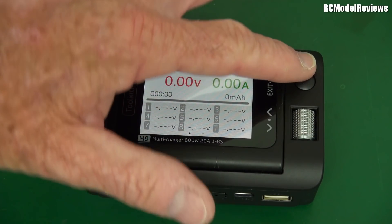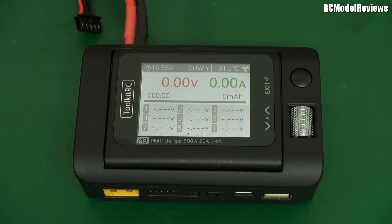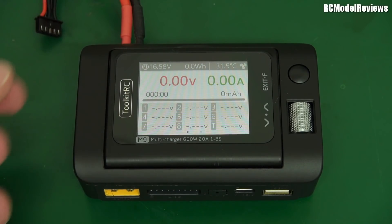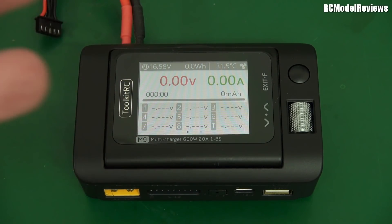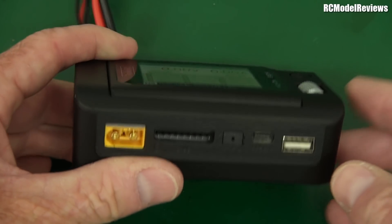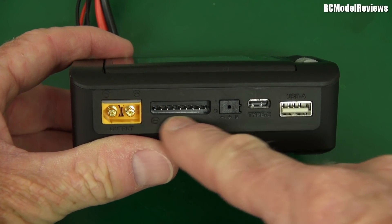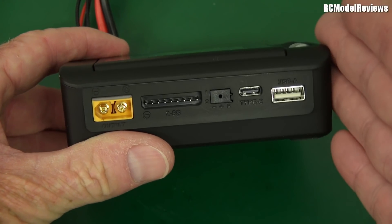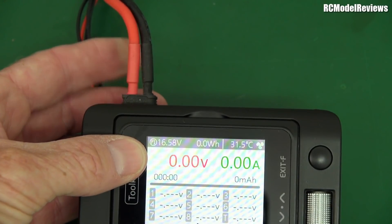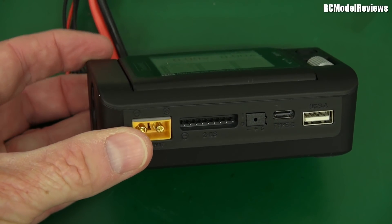It only has two controls: the scrolly wheel and this little button up here. That's all you need — super simple user interface. A nice bright colour LCD. Also on the front panel we've got the usual balance pin array, so you can plug in anything from a 2S to an 8S battery. Yes, this will charge up to 8S and it does 600 watts, assuming your power supply can deliver 600 watts. This will charge up to 600 watts and discharge at 20 watts, which is not much, but 600 watts of charging.